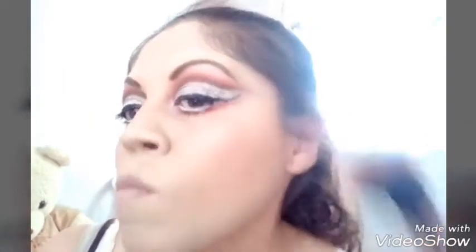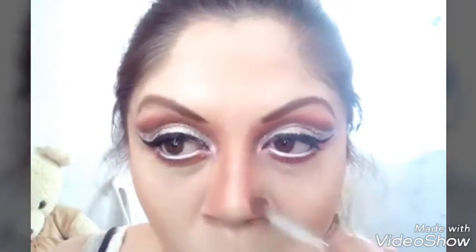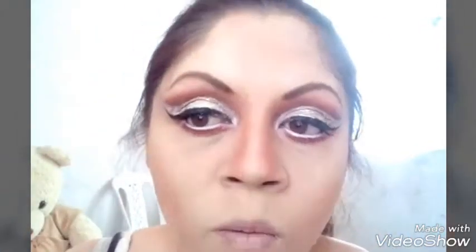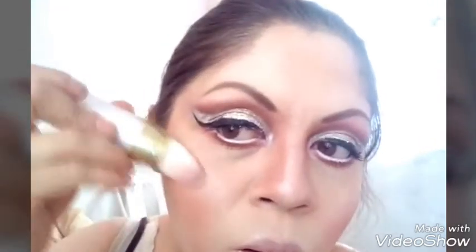Tomo el contorneador, agarro un color bronce bajito y lo pongo en las mejillas laterales y el mentón para hacer el efecto de alargar. Ahí estoy haciendo el efecto para definir más mi nariz con un contorneador más fuerte y lo difumino para que no quede rayón. Tomo de esa paleta, un color rosadito, y lo pongo en las mejillas difuminando entre el contorneador y el rosito.